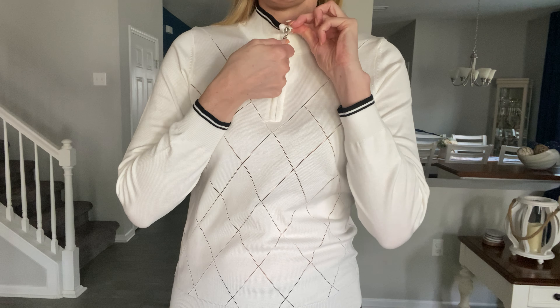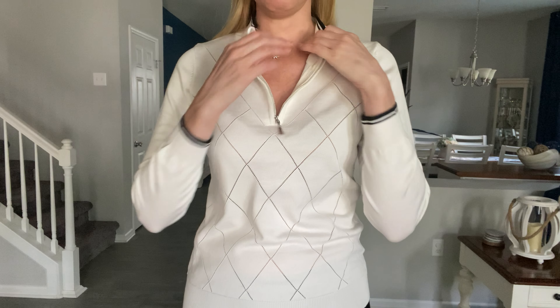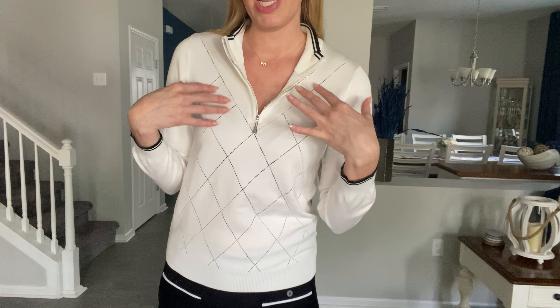It's got a cute little zipper right here that you can either keep zipped up or open, just depending on your mood. I love the white and black, but it does come in other colors as well, so you can check those out. I paired it with a skirt — you can wear this to the golf course or to play tennis.